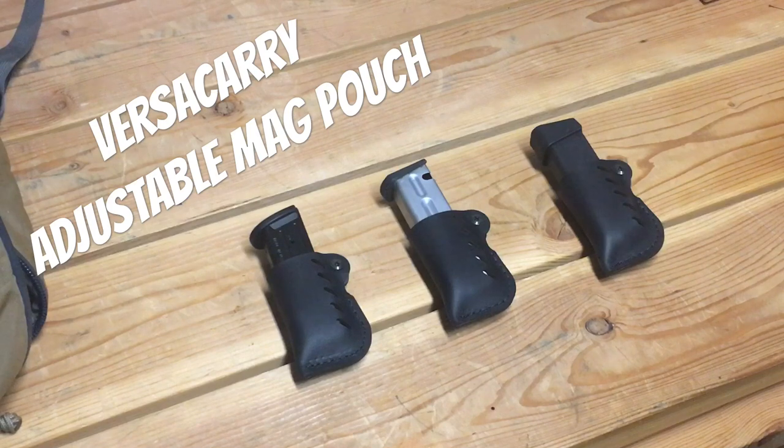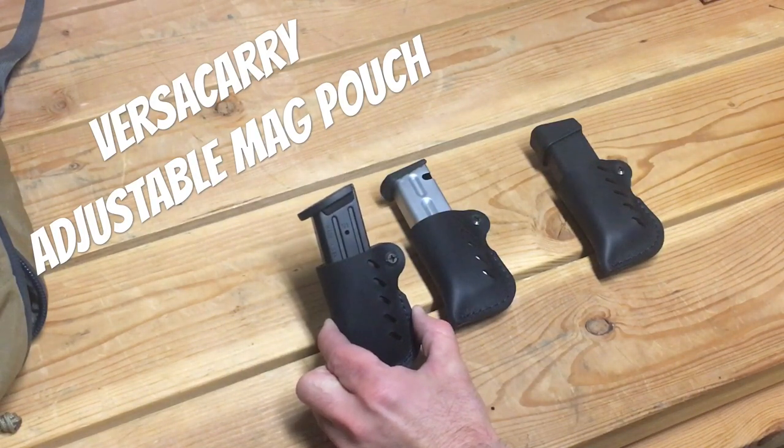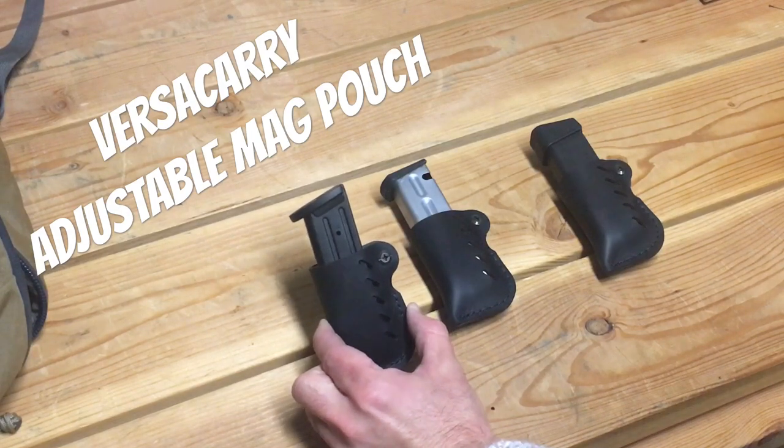VersaCarry has a ton of pictures on their site and does a lot of social media advertising, but you never really get any firm details on what's in the pictures. Looking at these — this is a Sig P320 compact magazine, and you can see there's plenty of magazine left over to get a good grip on it.